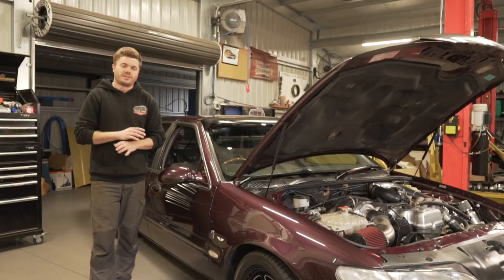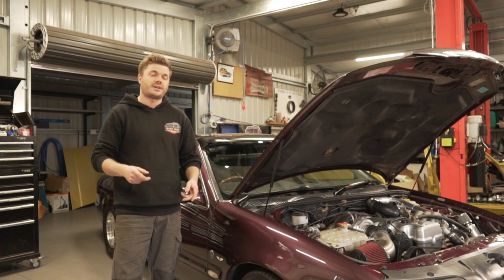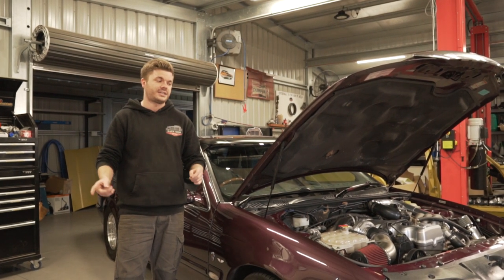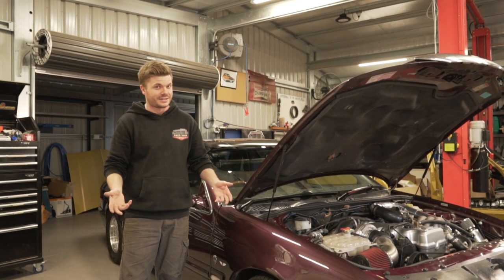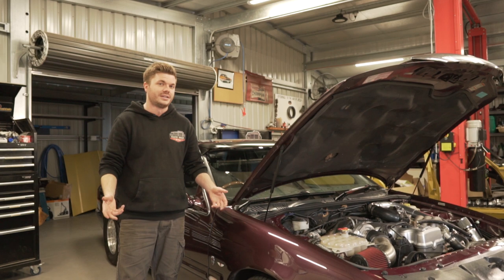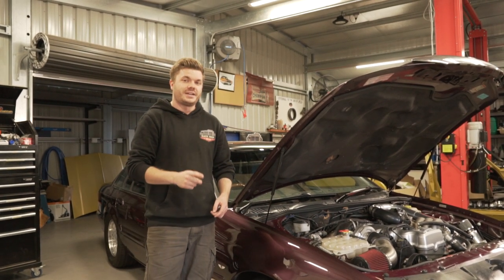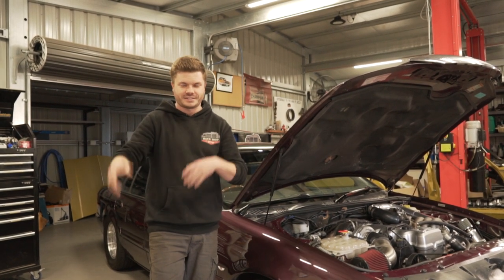All the stuff we just talked about is from the previous build series. If you go to our channel there's a whole playlist dedicated to the Fairlane Street Machine Drag Challenge weekend build, where you can watch all the footage of us trying to get this thing to Drag Challenge — which got cancelled, but we still had a crack at it. If you want to watch any of that, that's where you'll find it all. But for now we're going to get stuck into this PTR shift manual conversion — whatever it is — let's go.